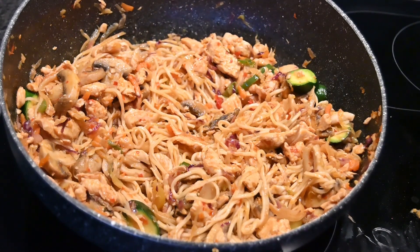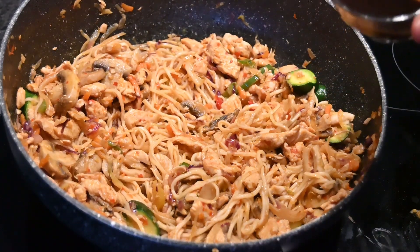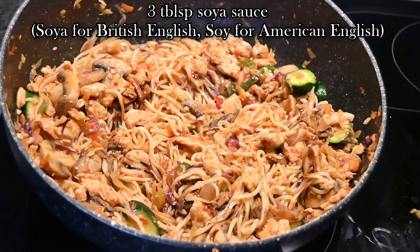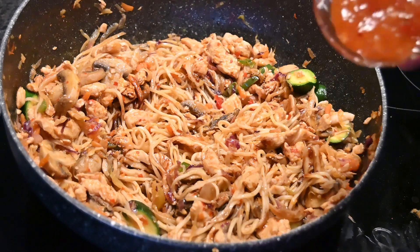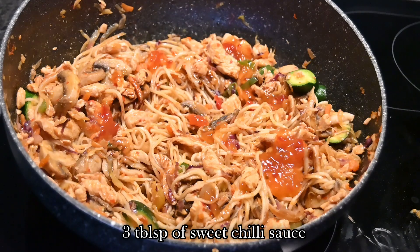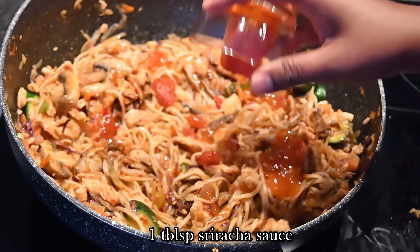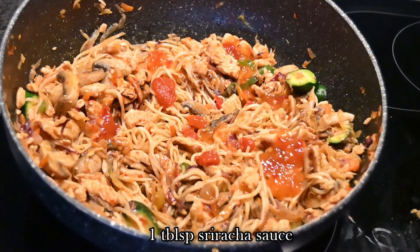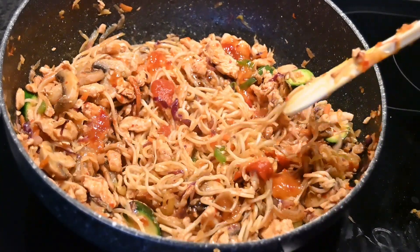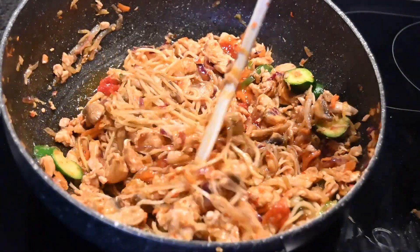Now comes the easiest part — adding in all the flavors. I'm adding in 3 tablespoons of soya sauce, then 3 tablespoons of sweet chili sauce, and lastly some sriracha sauce. Toss all of this again, making sure it's mixed nicely and the flavors are throughout the dish.